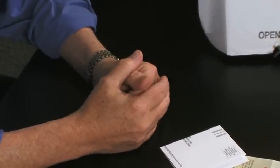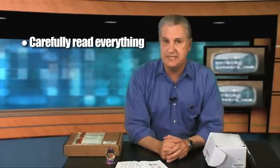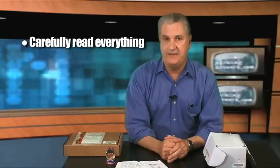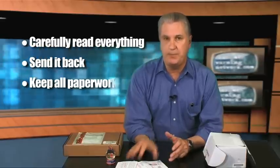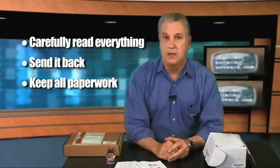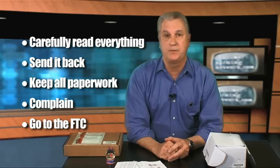The lesson here is if you really just got to have one of these trinkets, carefully read everything that's in the ad. Carefully read every piece of paper that you get to understand exactly what your obligations are. And if you don't like it, send it back. And if you do want to keep it, keep all your paperwork so you will always be able to prove exactly what you agreed to and what you didn't agree to. And if you ever have a problem, complain to the company, and if they won't solve your problem, go to the FTC, because the FTC might be able to help you. Thank you. This is Terry Smuljanich of the Consumer Warning Network.